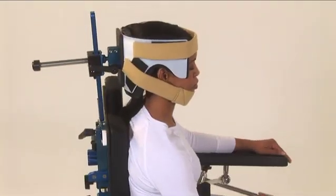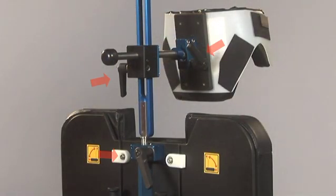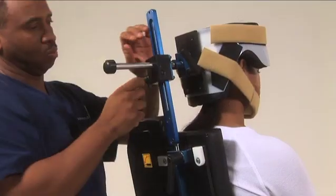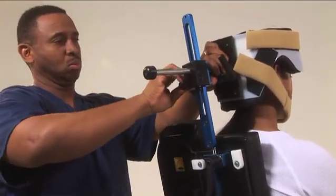The head brace gives the surgeon total positioning control of the patient's head for the procedure. To operate the head system, there are three adjustable and locking handles: two for the double ball joint positioning and one for the slide and lock control.